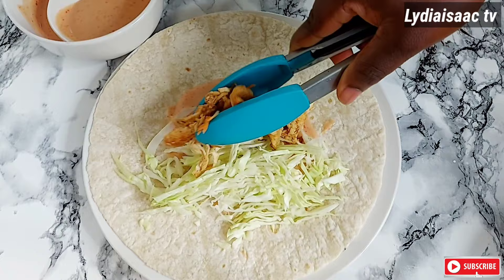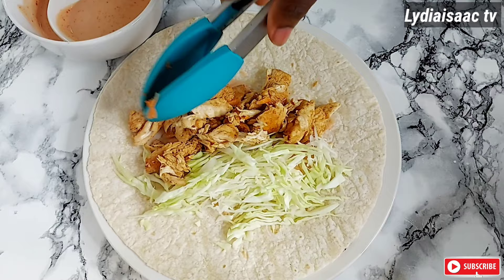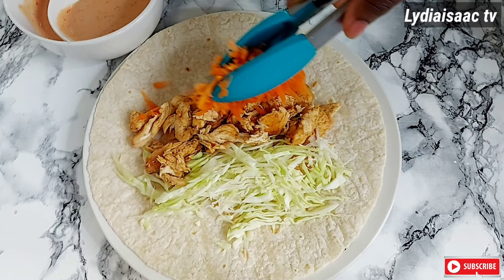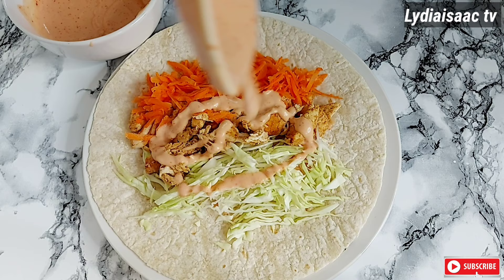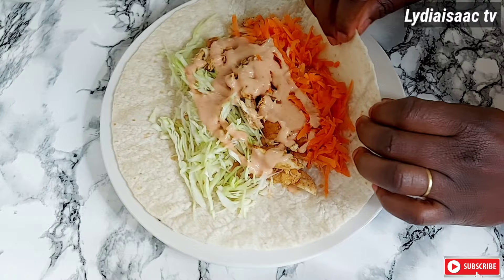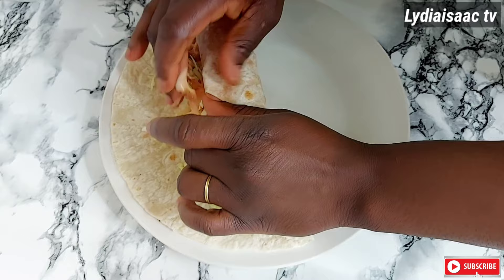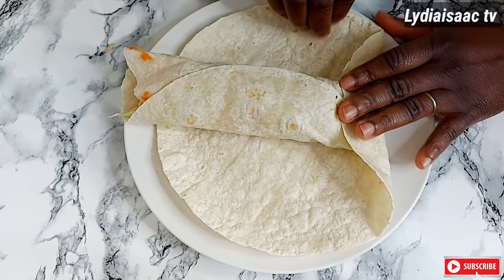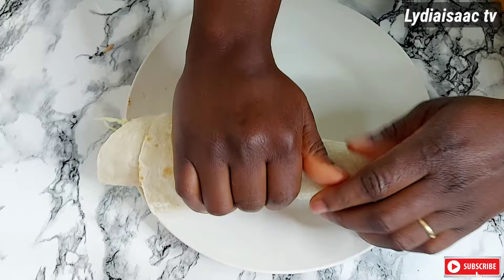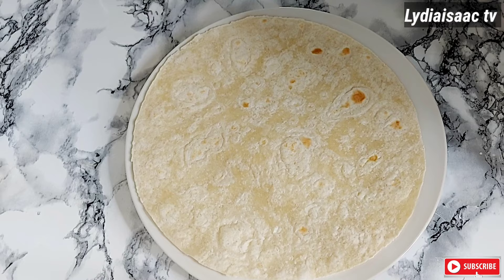I'll add in my cabbage, some of the shredded chicken, and my carrots. Then I'll add more shawarma sauce — feel free to add as much or as little as you want. On this one I'm not going to be adding sausage. You can see how I'm carefully and gently wrapping this up. If you like, you can use two wraps, which is what I prefer, or stick with just one wrap.